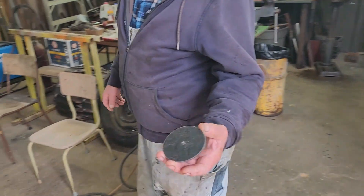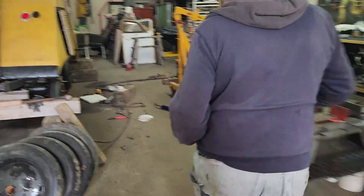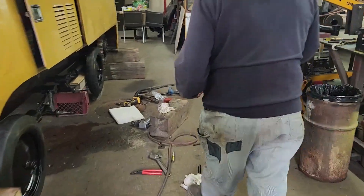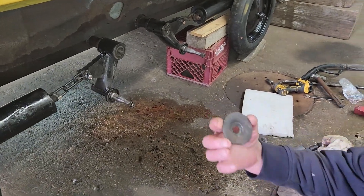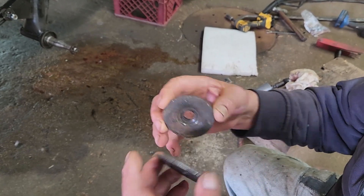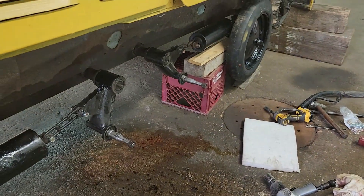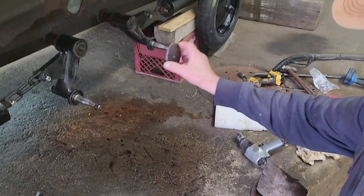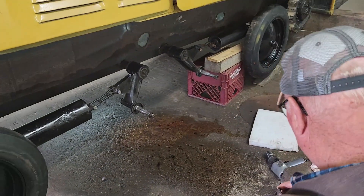I made these caps. This one's wore out - you see the indentation there? I have to make that indentation, then I'll drill it to half inch, and that'll be the cap for there. Then this is done.